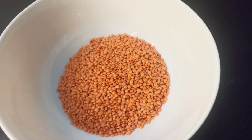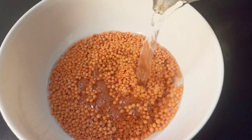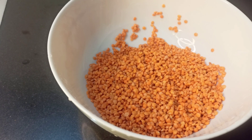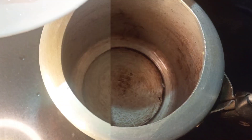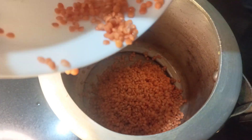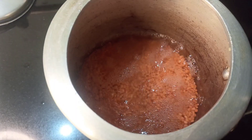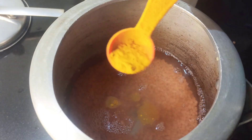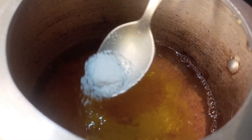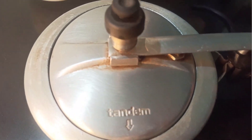Now I'm going to start with giving the dal a good wash. I like to wash it in warm water. I've washed it a couple of times and I'm just going to simply boil the dal by pressurizing it two times, adding a little bit of salt and haldi. I've added about two cups of water. I'm going to close the lid and pressurize it — the first whistle will be on high heat and the second will be on low heat.